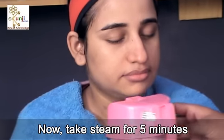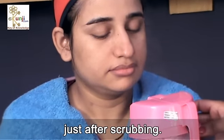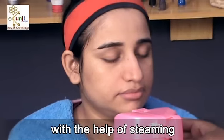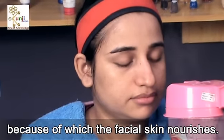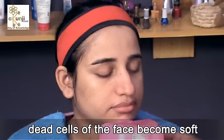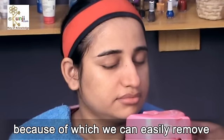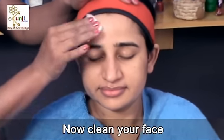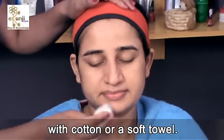Now take steam for 5 minutes just after scrubbing. Blood circulation increases with the help of steaming, because of which the facial skin nourishes. In addition to this, dead cells of the face become soft, because of which we can easily remove blackheads and whiteheads. Now clean your face with cotton or a soft towel.